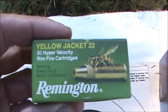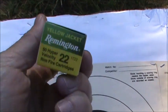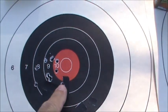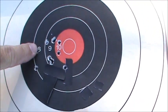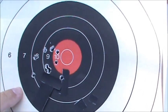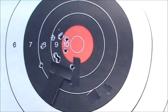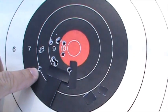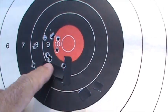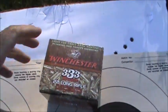This group here surprises me though — it's fired with some old Remington Yellow Jackets, 33 grain, a hypervelocity round. Look at the group: it's pretty darn good for hypervelocity stuff, probably only an inch and three-quarters. Believe it or not, there are actually 11 shots in that group — I thought I'd let one go bad and fired an extra shot. Counting them up: one, two, three, four, five, six, seven, eight, nine, ten, eleven — so there are three in that one hole. Quite pleased with that.